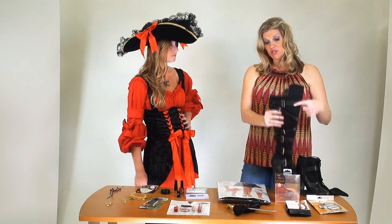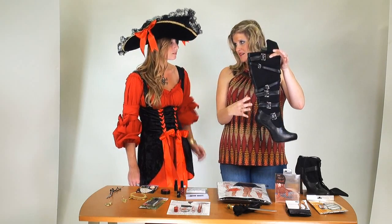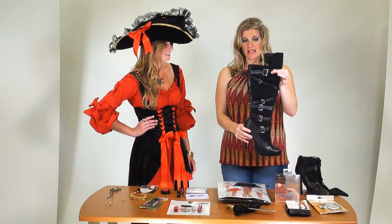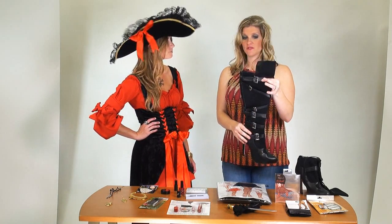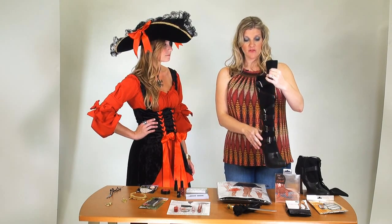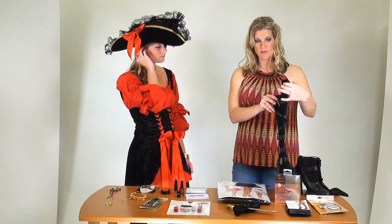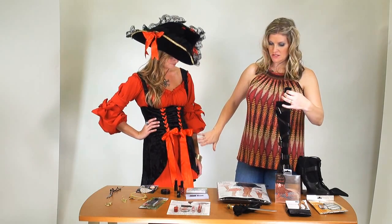Boots are a great way — especially stiletto boots. The pair we have up here are great: we've got the buckles, a lot of fun detail, some leather. This is a great way to give yourself some height, make yourself feel a little bit more assertive and sexy in your costume. And you still have the peek-a-boo of the tights poking out — these come up to about the knee, and then you've got the fishnet tights and then the skirt to follow.